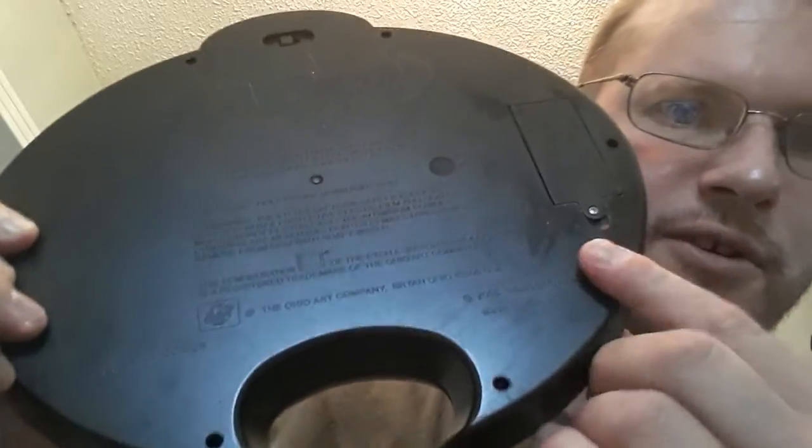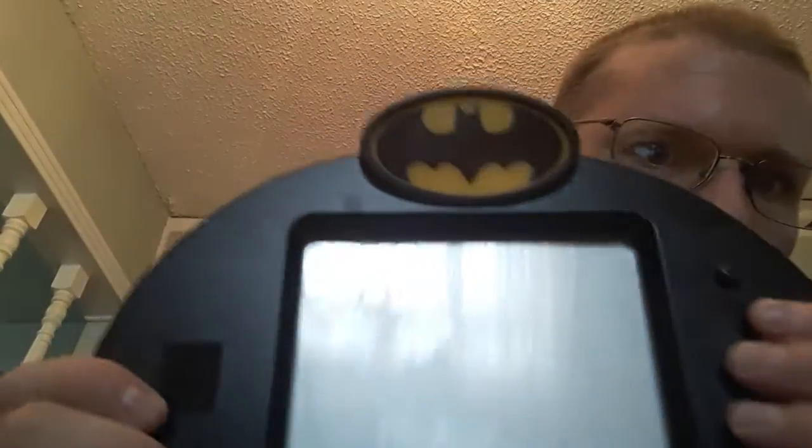Now I unscrewed it, so let's see if it does anything. All right, either I have the batteries in wrong or it doesn't work. Let's try that again. I don't know what it's supposed to do because it doesn't do anything. It's either that the old batteries that were in there were too corroded, or it's busted.